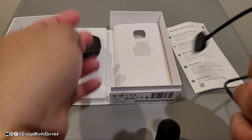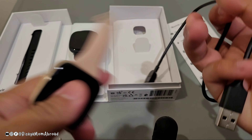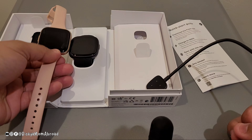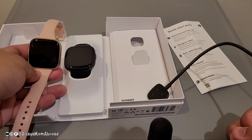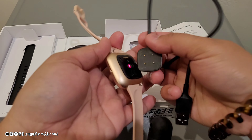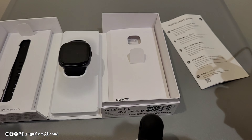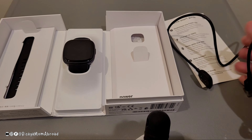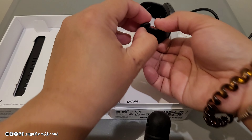I have here a Fitbit Versa 2 for comparison — they look very identical, but the Versa 4 is a little bit of an upgrade. As you can see, the charging port is different, so the Versa 4 charger won't charge a Versa 2. Let's open it up — here is the watch itself.